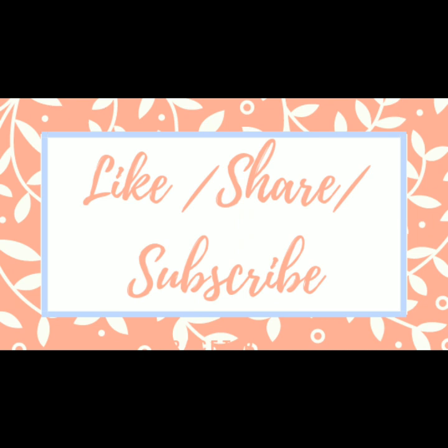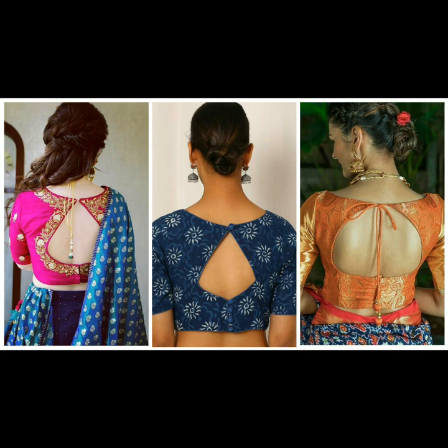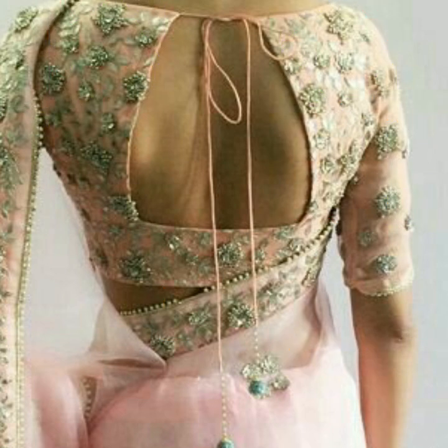Hello beautiful people, welcome back to our channel. Today's video is about beautiful and gorgeous pothole back blouse designs. We have compiled an amazing collection of pothole back designs for your blouses, which you can get stitched for your wedding sari or for your festive sari.